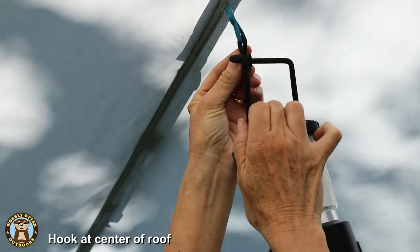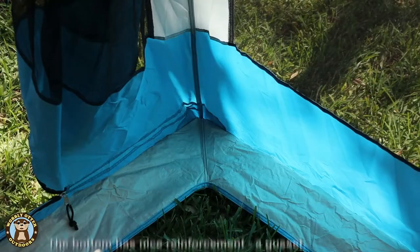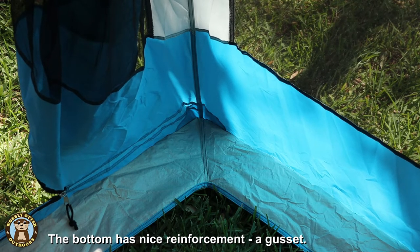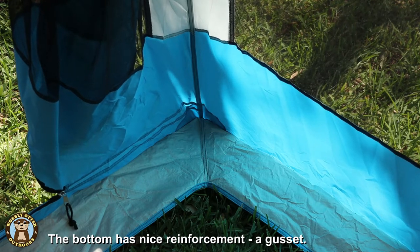There is a hook at the top center, which is great for hanging a light. Even though it doesn't have a floor in it, around the bottom of the inside it has a nice — I guess you could call it a little threshold. It's five to six inches deep and that adds a nice stability and strength to the bottom portion of the tent.